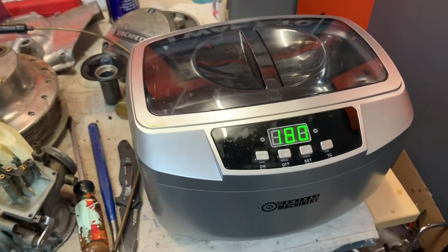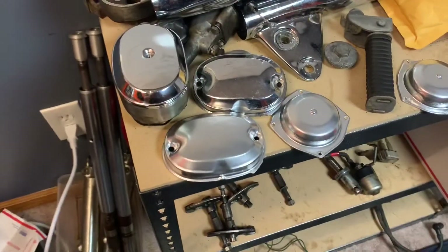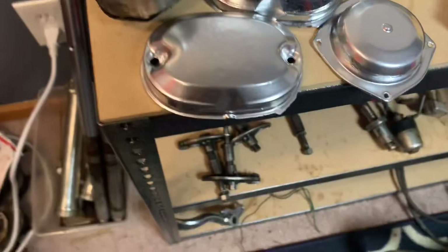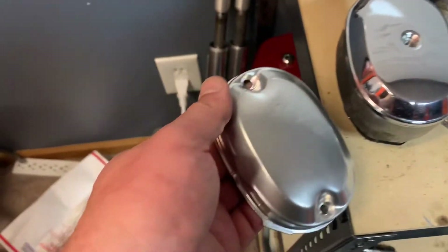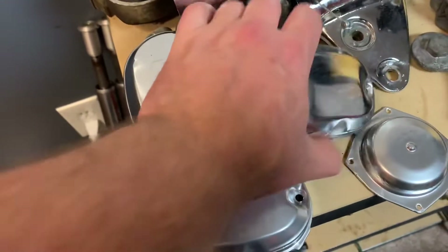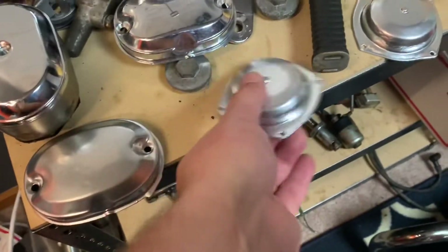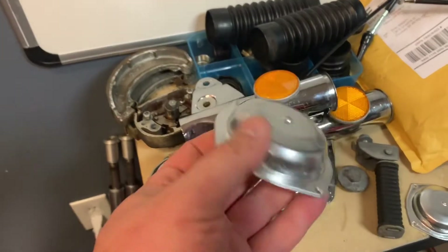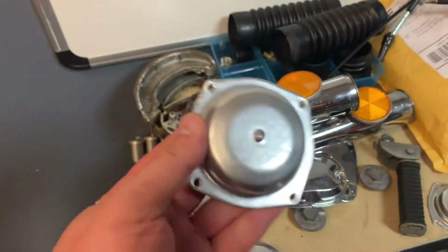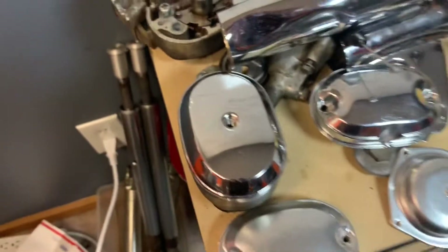I've got to say, the ultrasonic cleaner — I'm kind of a big fan of it. I'm going to do some videos on this for sure. Now, take a look at these covers. Here's a chrome cover, and here's one that we painted. It doesn't look too bad. I did go on eBay and found a full chrome one. The carb tops actually came out fine — I'll probably just use these; you can't really see them anyway and they get kind of dirty. The chrome paint did okay. Is it chrome? Absolutely not. But they did all right.